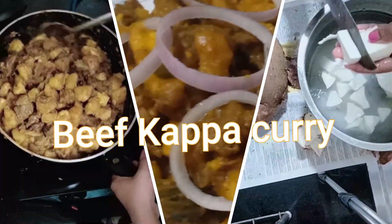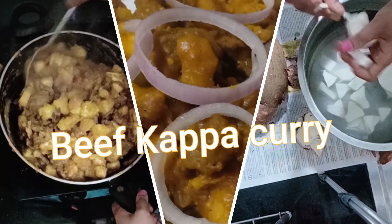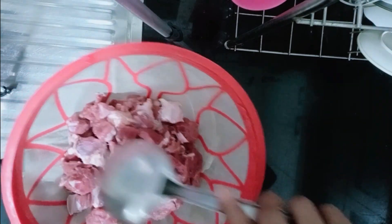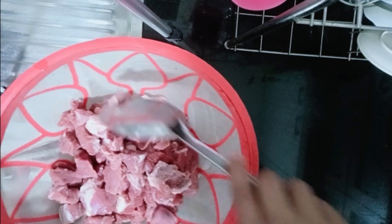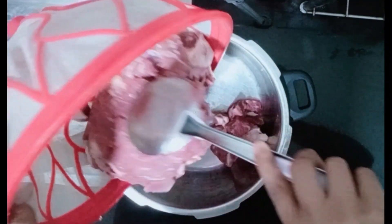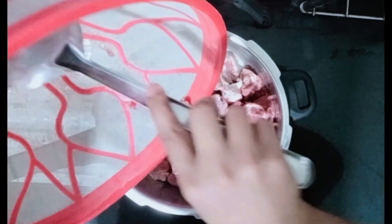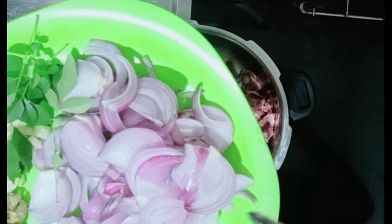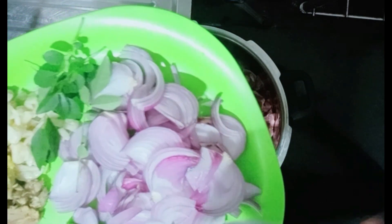I'm going to be tired. I'm going to eat a kilo of beef, a little bit of beef. I'm going to cook a lot of different vegetables. I've got some beef and a lot of meat. I'm going to eat some beautiful butter. Let's get started.